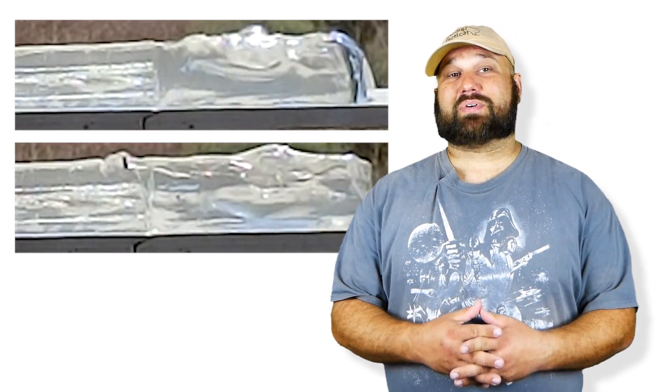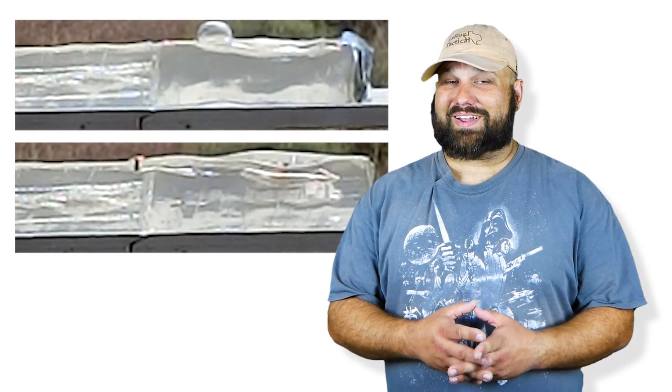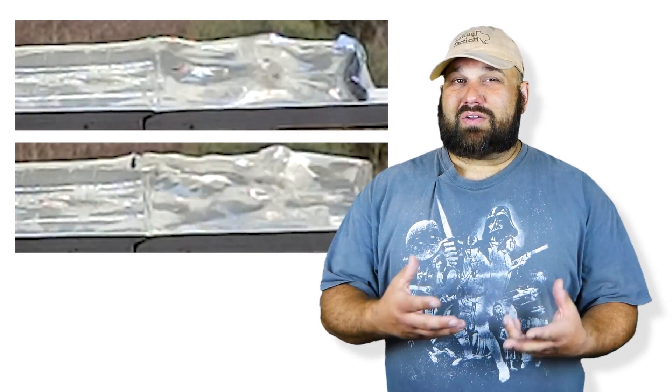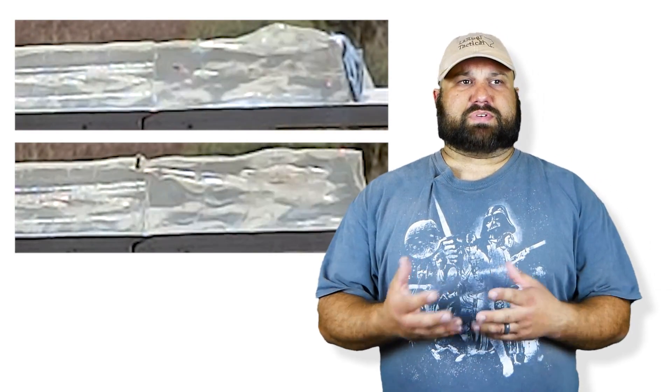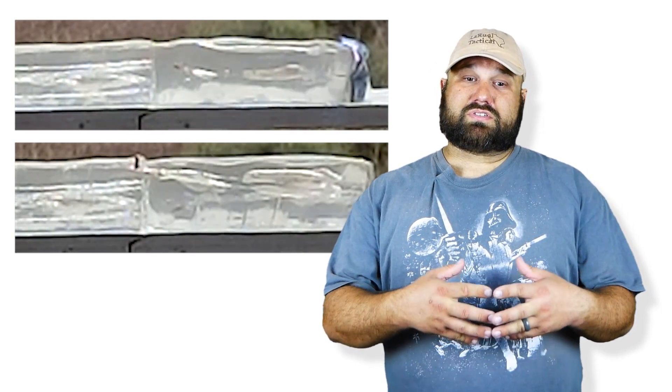Color me surprised. If you follow me on my own channel, you probably know that I'm not a fan of Lehigh in general, or gimmicky rounds like Maximum Expansion. But in this case, it seems to have come through. To really rely on it for defense, you may want to see more professional testing, barrier testing, windshields and whatnot. But at first glance, it does a lot better than any other subsonic 300 Blackout load that I've tested.